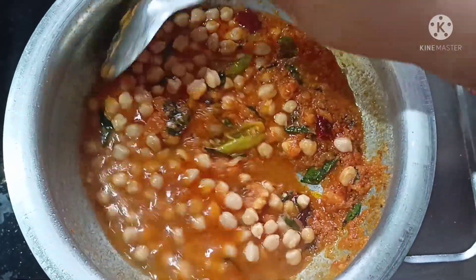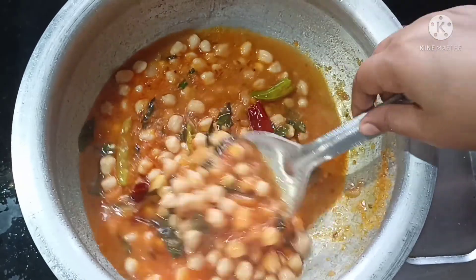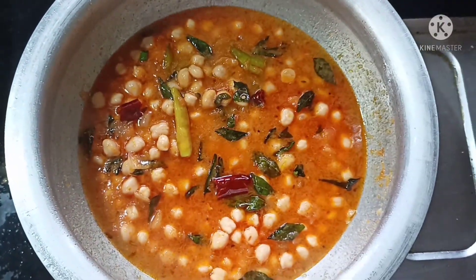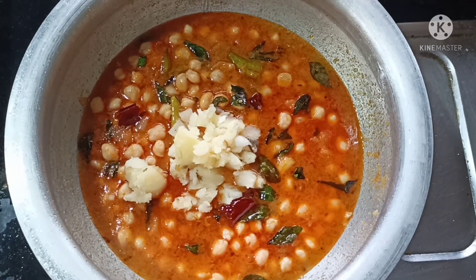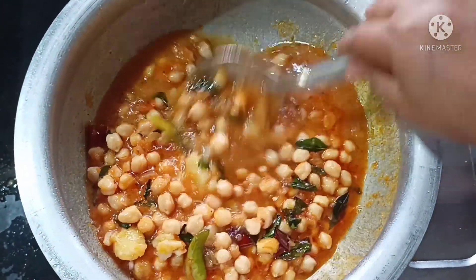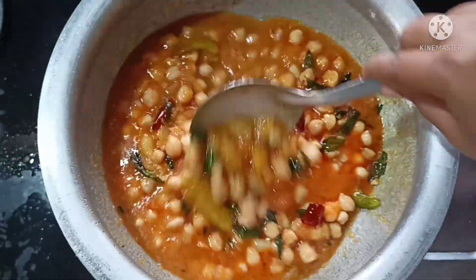It will be good to make a sort of sauce with water. I will add water. It will be good to put in a medium size. It will be good to taste.